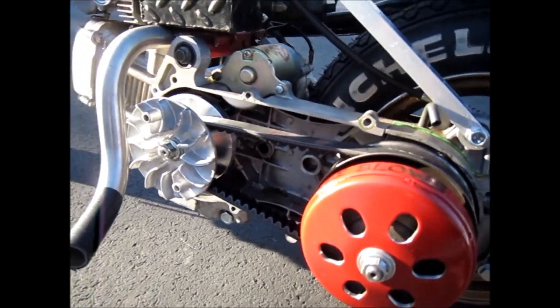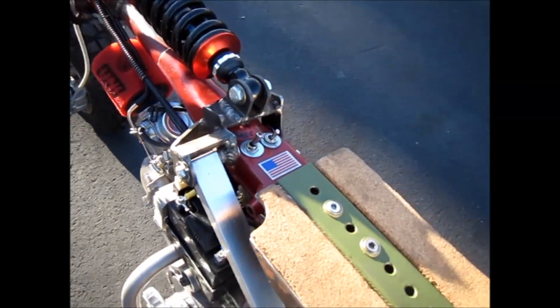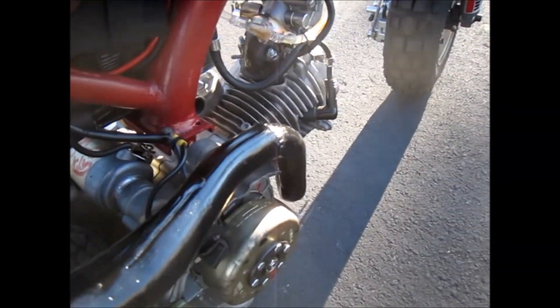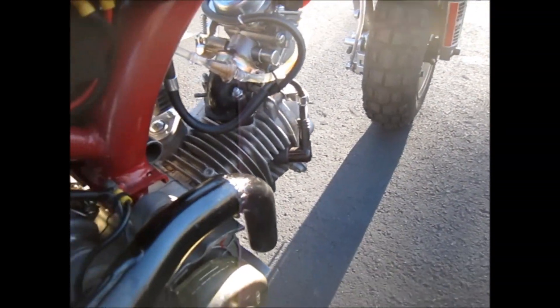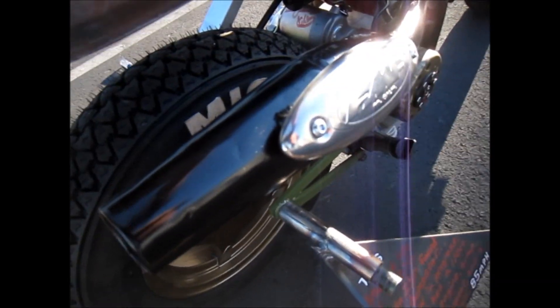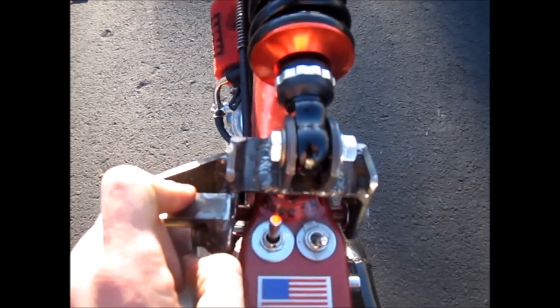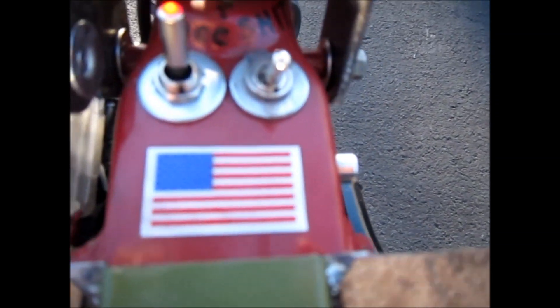Got our CBT engine, got our battery, got the exhaust here — full four-inch exhaust pipe. Let's see if we can start it up. Got the switches on, got a toggle switch — see if I can start this thing.